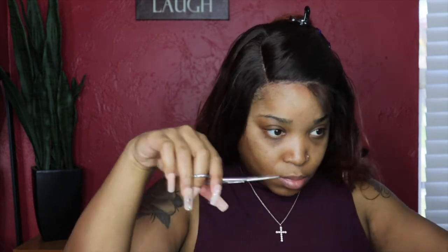The wig did not come with baby hair, so I am adding my own, just a little bit.